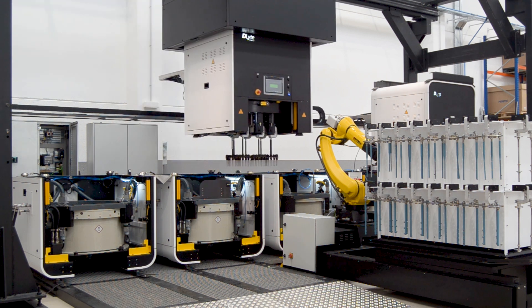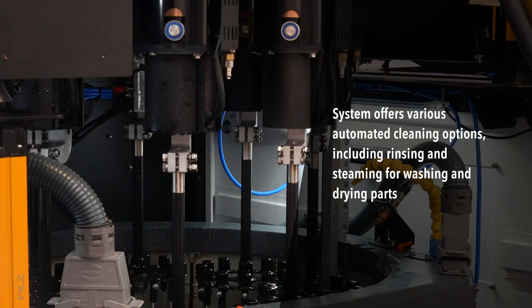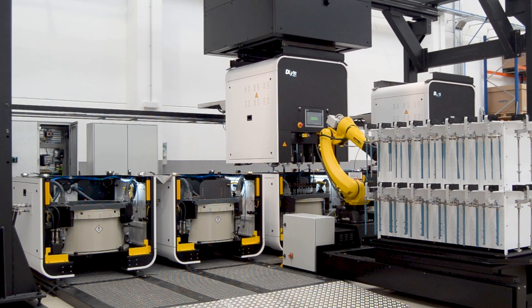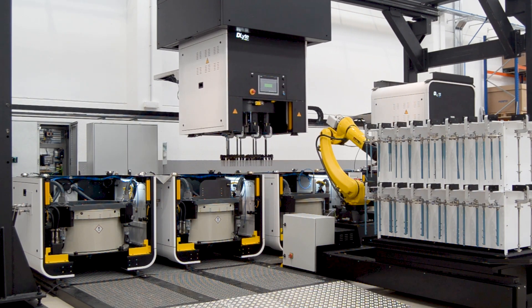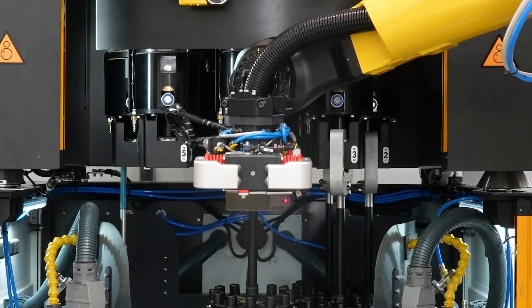Once the polishing is complete, the system offers various automated cleaning options, including rinsing with an oily solution to remove remaining particles, rinsing with an aqueous solution to remove oil residues, and steaming for washing and drying parts.